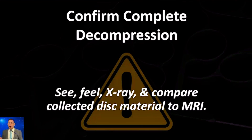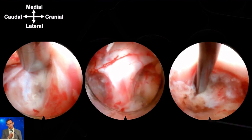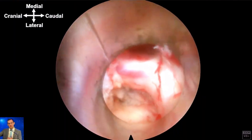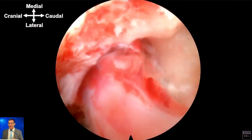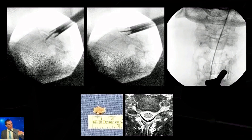Then confirm your decompression is complete. The first way is visualization and palpation: retract the nerve from below and then from above to confirm it's free and mobile with nothing compressive underneath. My favorite part of the case is rotating the scope 180 degrees to look back toward yourself — an out-of-body type experience where you can actually see the C6 and C7 pedicles sloping away and be very confident you've done a good decompression. I also get x-rays with a probe at each pedicle, and I save the disc material to correlate with what I'd expect from the MRI.